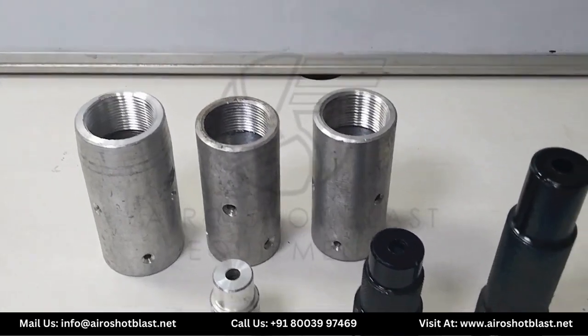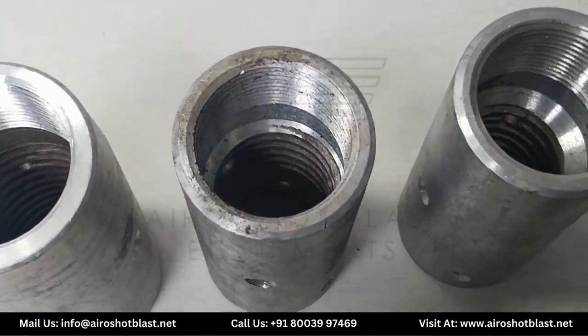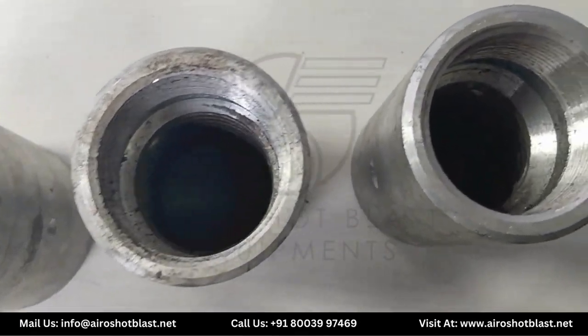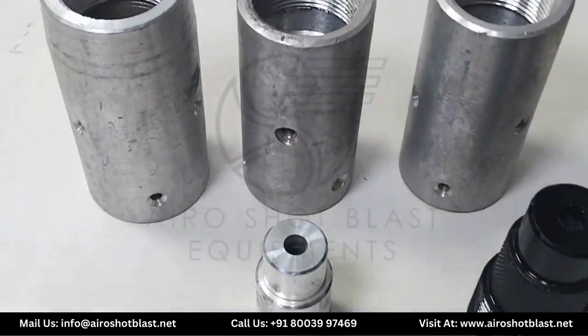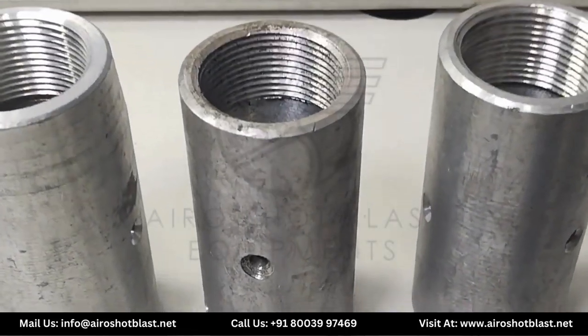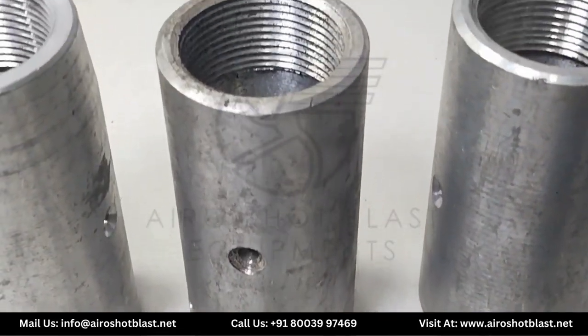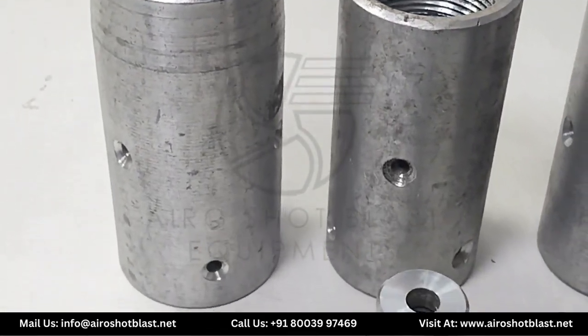So what is a nozzle holder? Basically, a nozzle holder is a component or device that holds and supports the nozzle in many different applications. This component is designed to expand the speed of the stream. Nozzle holders are broadly used in various industrial work including the automotive industry, foundry, and metal industry.